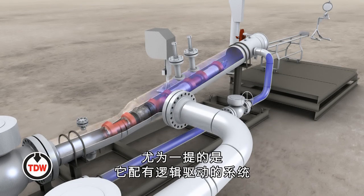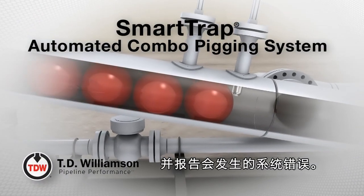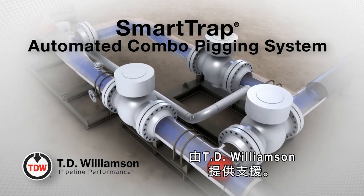Best of all, its logic driven control system is programmed to help eliminate operational errors and report system errors should they occur. The SmartTrap automated combo pigging system from TD Williamson.